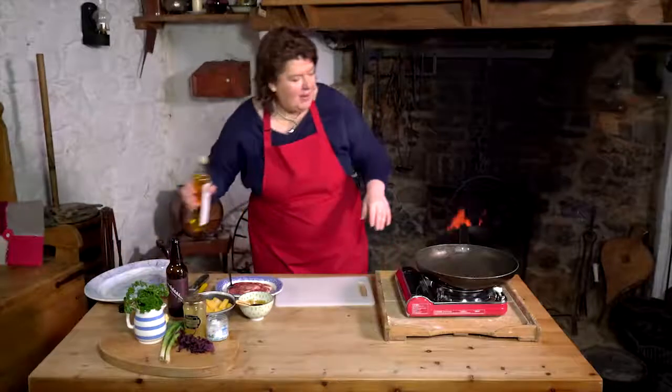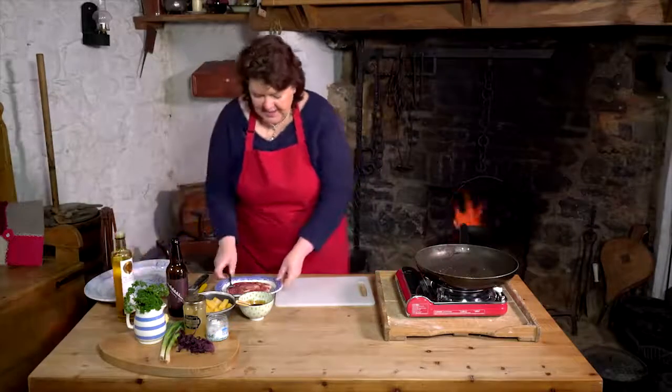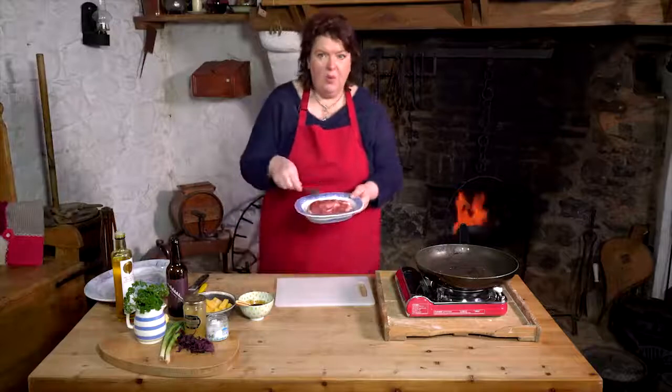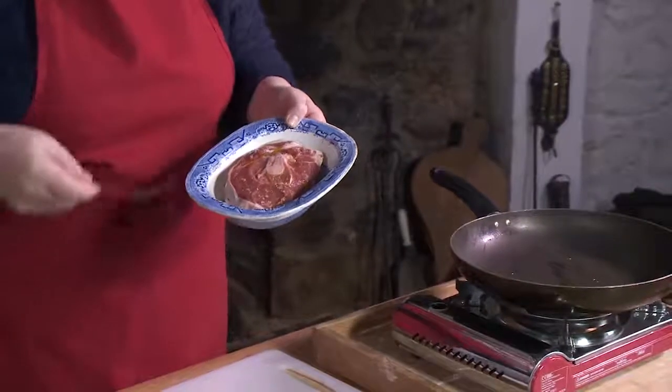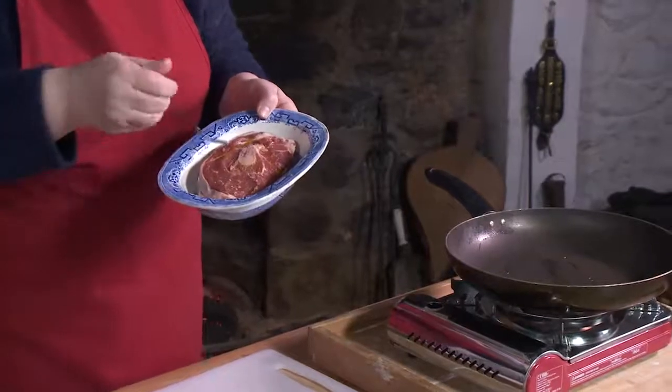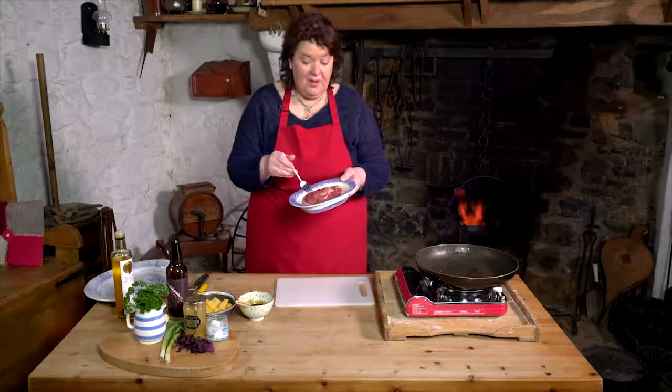First thing, a nice hot pan and a wee bit of oil in the pan. This is leg steak, just on the bone, and what we'll do is cook it, let it rest, bring it up to heat again with the glaze, and then we're going to slice it up off the bone. When you have a bone-in meat, it always gives it a good bit of flavour as well.